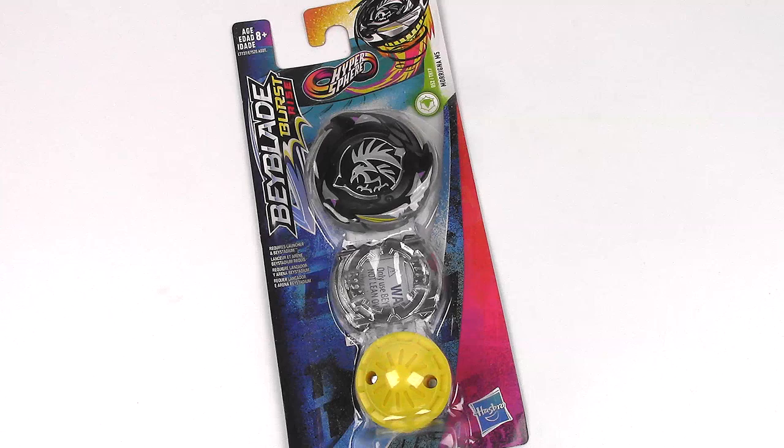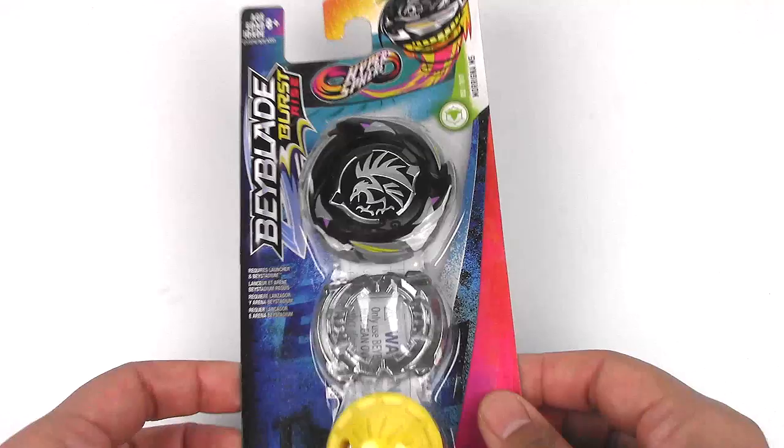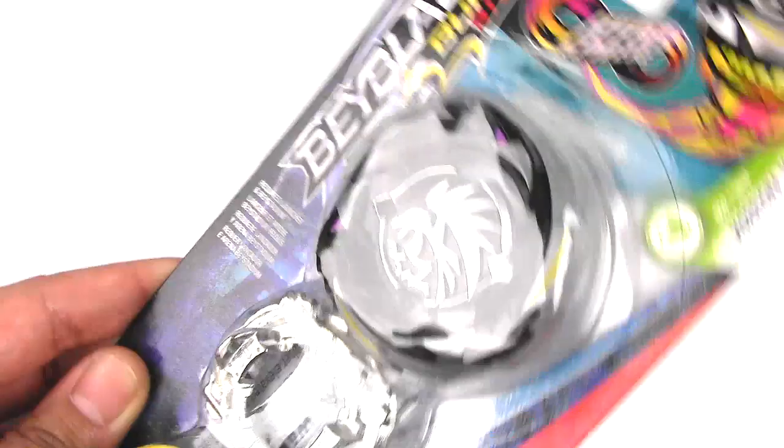Hey everyone, it's Jojo, and I'm bringing you yet another Beyblade Burst Rise unboxing and review. Today I have the new Hypersphere Morigna M5 — good old Morigna for the Hypersphere system.